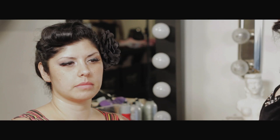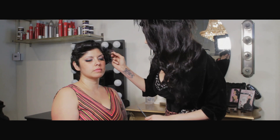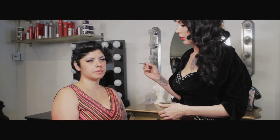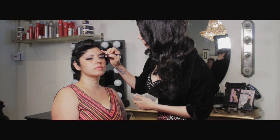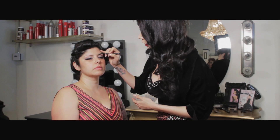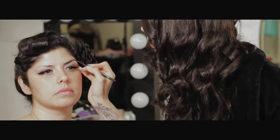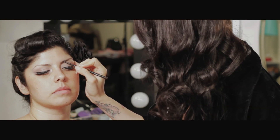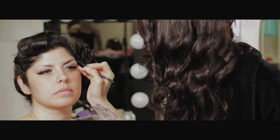We're gonna start with Margarita's brows by combing them into place, make sure that they're ready for me to put product in them. We're gonna start with a pencil as a base, and we're gonna fill in the areas where she doesn't have much hair. This adds a really nice base before you use powder. We're just gonna fill in all those gaps, and then after I do this, we're gonna take a brow brush and blend it in.